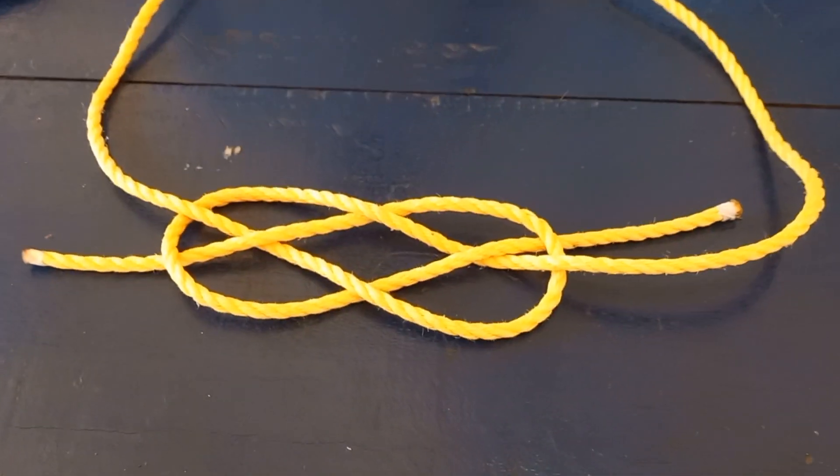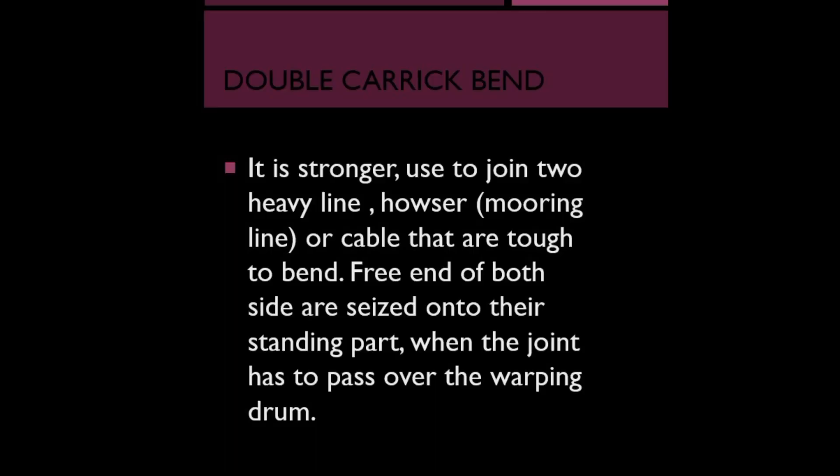This is a double carrick bend. It is stronger. Use it to join two heavy ropes, hawser, mooring line, or cables that are tough to bend.